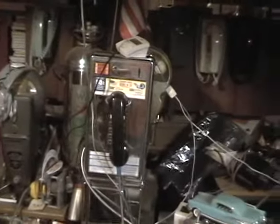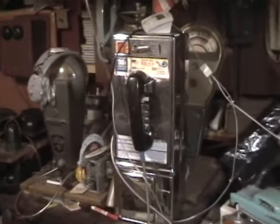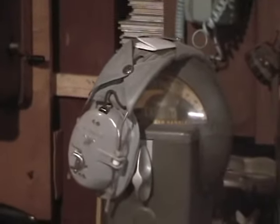I got this chrome payphone from a guy that owns a payphone business. He said it was probably custom done — I've never seen one that's all chrome like this. We've also got parking meters here.